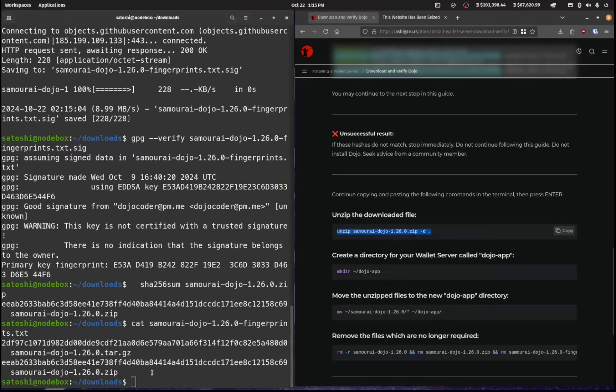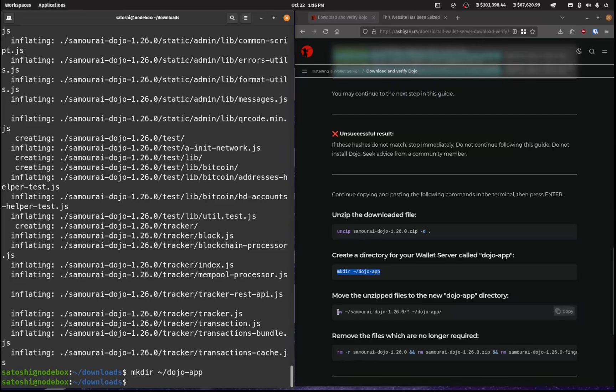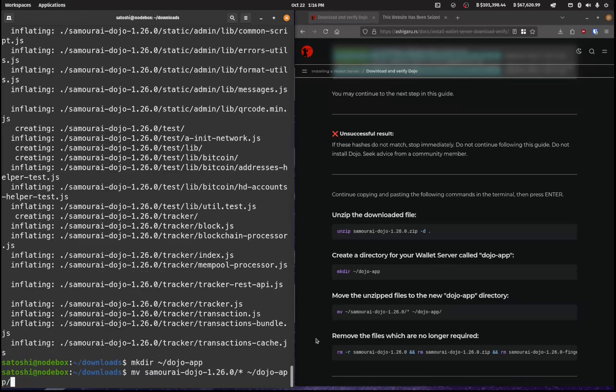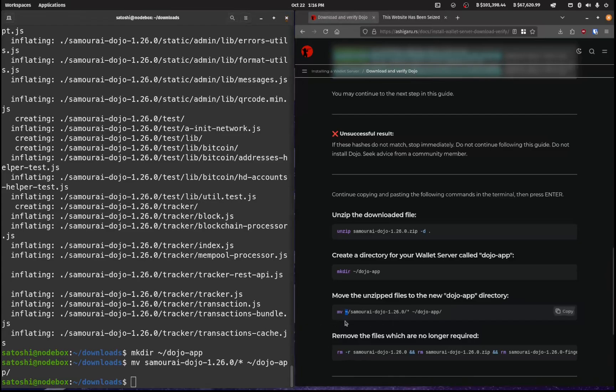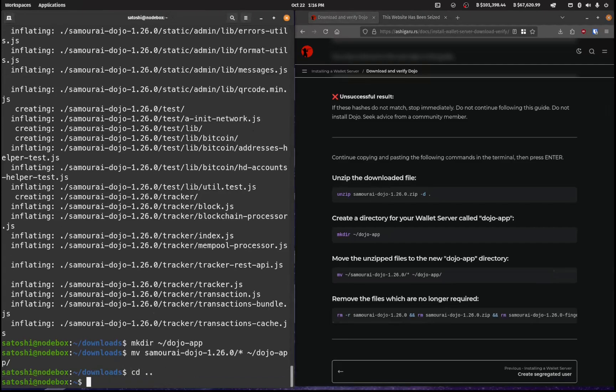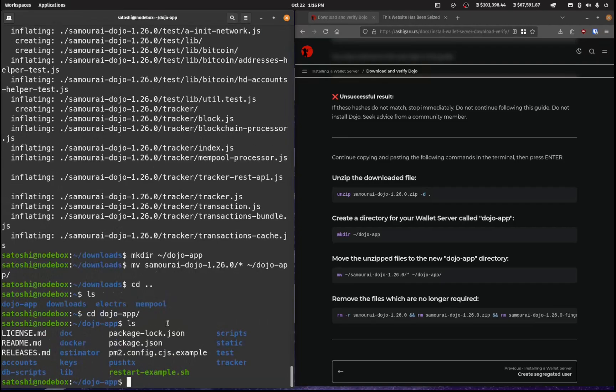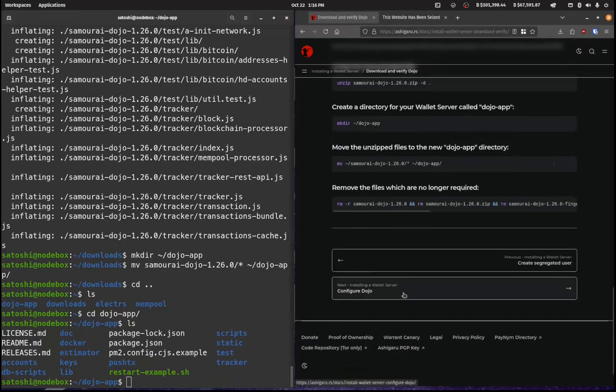Now we're going to unzip this, so let's copy this and paste that in — that's now unzipped. I'm going to make a dojo app directory in my home folder. I'm going to move all of that from my downloads folder into home/dojo-app. Then remove the files that are no longer required — that's optional, I'm going to keep them. If I cd back into my home folder I should see a dojo-app, and if I cd into that and list it out, I can see all of the information I need.